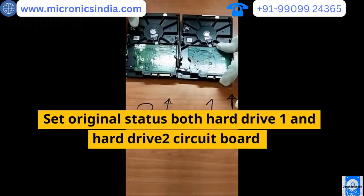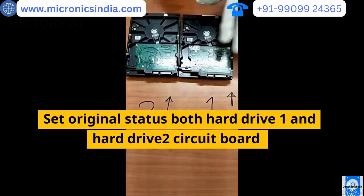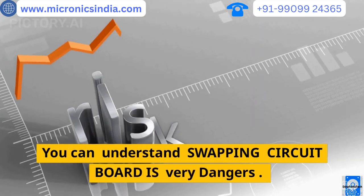Restore the original circuit boards back to both hard drive one and hard drive two. Both hard drives are detected fine in the tools again. You can now understand that swapping circuit boards is very dangerous.